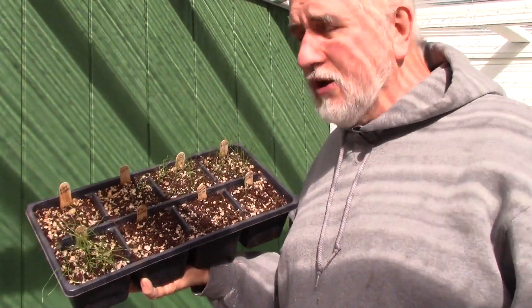Take a look at this — after being buried for a whole week in snow, all of them are looking like this. They are going to do perfectly fine. So don't be afraid to get your onion transplants in early.